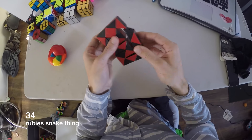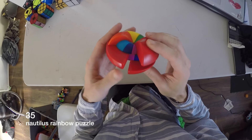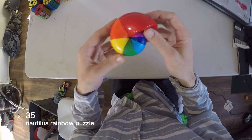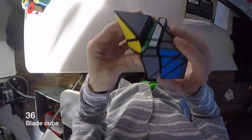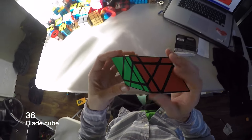I didn't even try solving that one. This is a snake. This is a real big snake. This is a Nautilus Rainbow — it's pretty cool, methods puzzle. I hate this one so much — it's called the Blade Cube and you can get a corner rotation wrong. I had to learn the corner rotation algorithm.